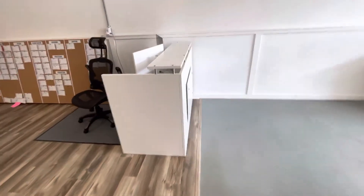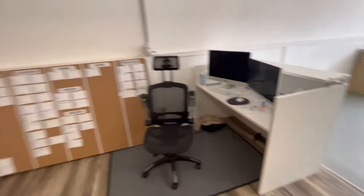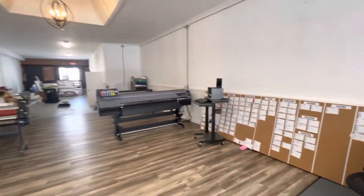Our graphic designer Chelsea works from this area. Here's kind of an overall view of the shop space.